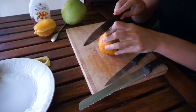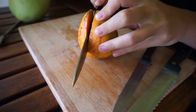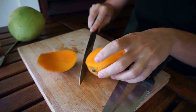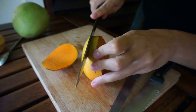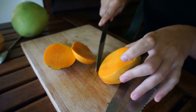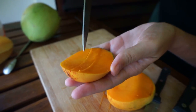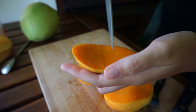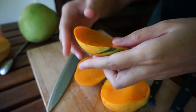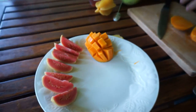You just cut it down the side along the center core, like that. Cut off the other side as well. Then you take the half and score it like a checkerboard or grid. Do it the opposite way and then you just push it up. Voila! Looks nice.